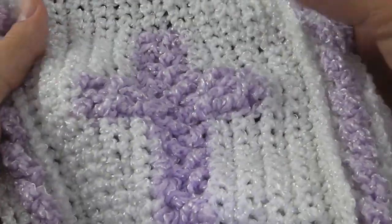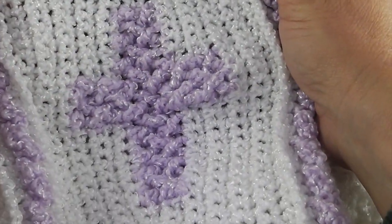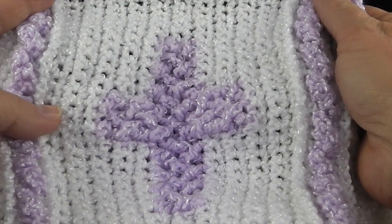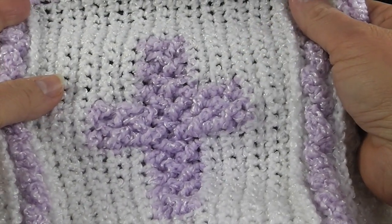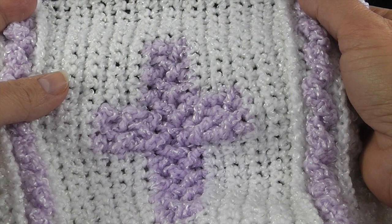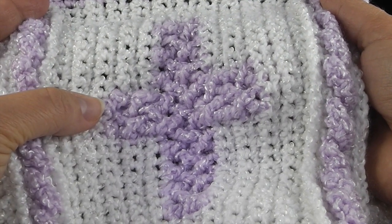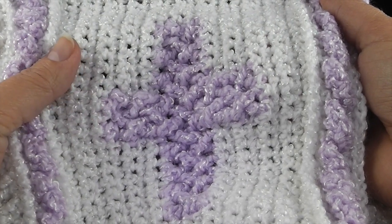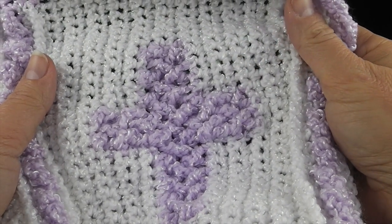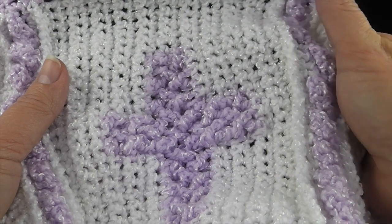Hi, my name is Bonnie Barker. I'm with BonnieBayCrochet.com and today I'm going to cover how to crochet a Celtic cross. This goes with a pattern I've developed — the Celtic cross baby blanket. It's available on my Ravelry page under Bonnie Bay at Ravelry.com. You can also find a link on my BonnieBayCrochet.com website under Bonnie's Ravelry pattern. It's a small fee and you can download it instantly as a PDF.